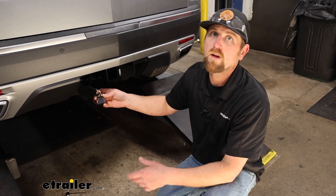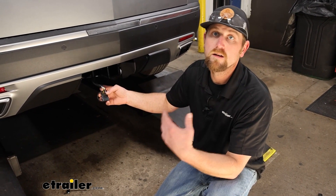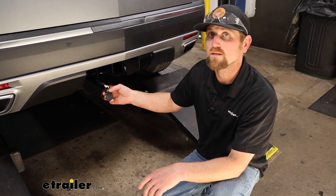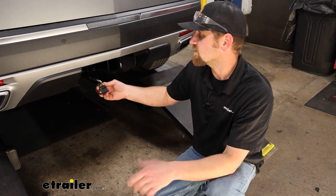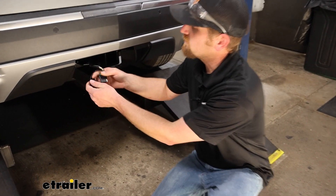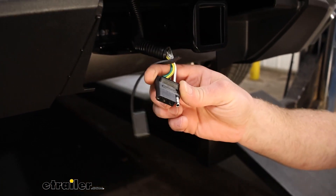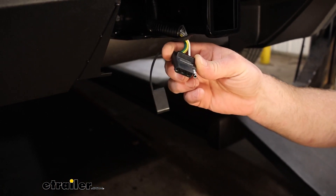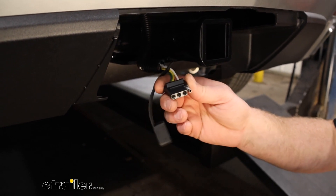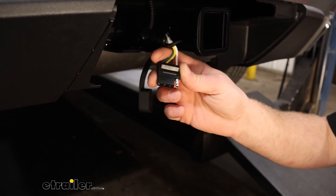If you plan on pulling a trailer around with your Cadillac, you're going to need a way to power up the lights on that trailer, not only for safety reasons, but legal reasons as well — it's a requirement in all states. That's where a kit like this comes into play. It's the four-way flat type trailer connector, which is really common for smaller, medium-sized trailers like the ones you'd expect to pull with the XT5, and it'll provide those lighting functions: turn signals, brake lights, and taillights.